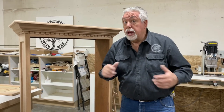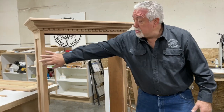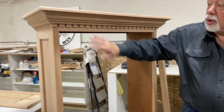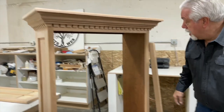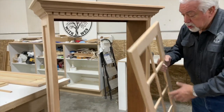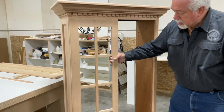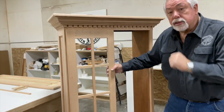Welcome back to part four on our bookcase build with Woodworking with Wes. Bringing you up to date, we built our cabinet, we did our ends, we just got through doing our crown and dental mold — it looks great. But now we're into a real fancy door and I want to show you what we're going to do. We're building a glass mullion door, and I'm going to show you how I did that. So let's get started.